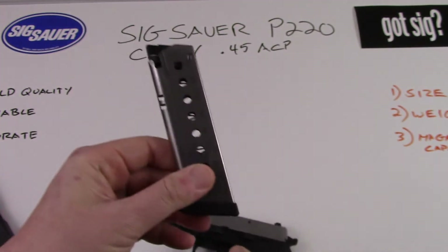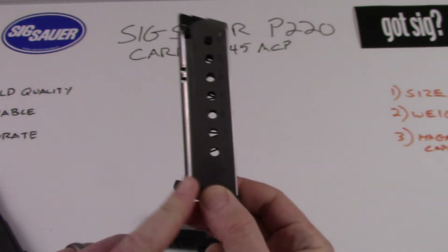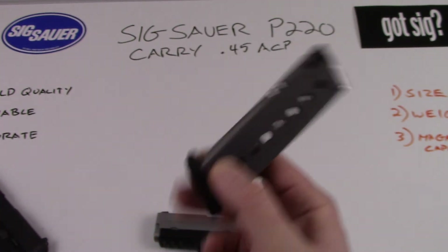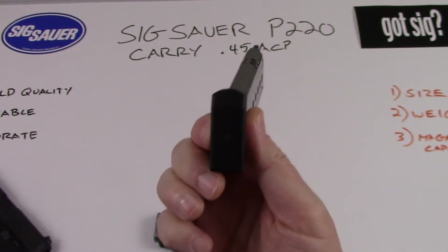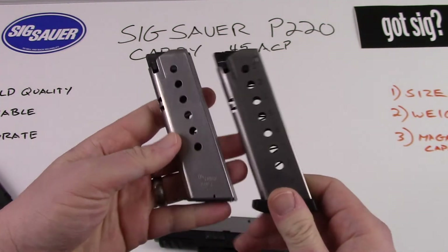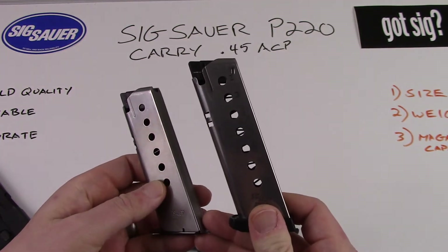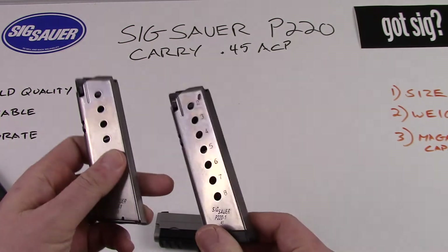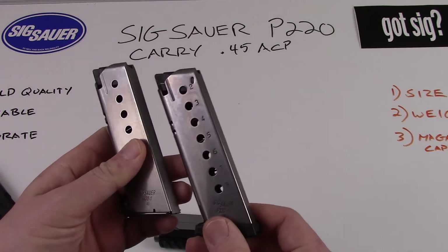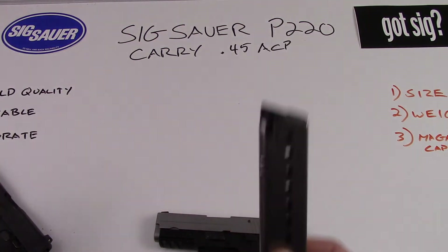This comes with a newer magazine — the eight-round Sig magazine. The one with a plastic floor plate is the newer version. The original in my left hand holds a total of seven rounds, and the newer version holds a total of eight, giving you that one extra round.